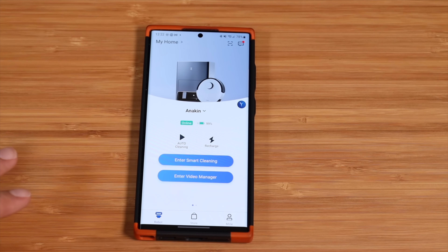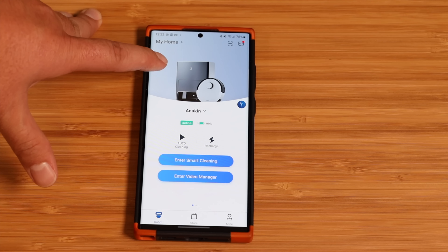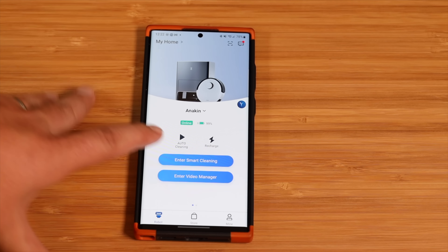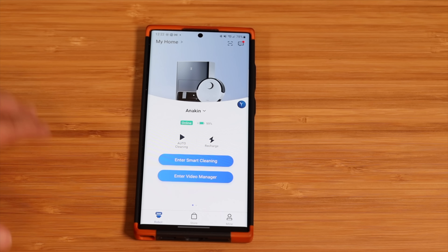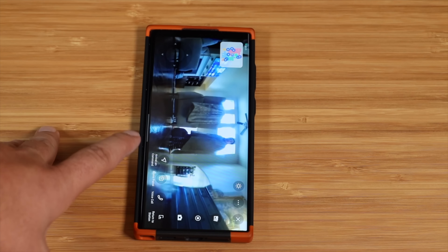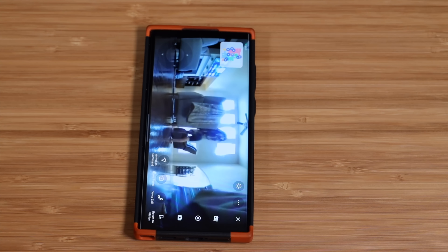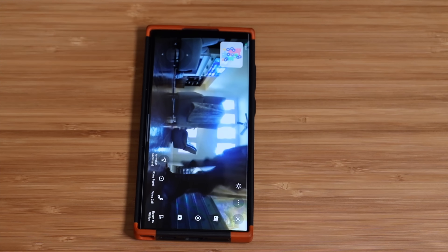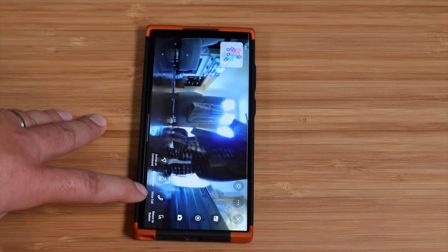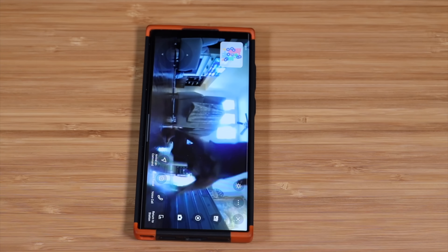You can use the vacuum cleaner without the application — there are buttons on top to send it out to clean, return to base, and clean the mop pads — but you definitely want to grab the app and utilize all the included features. You have buttons to send it to auto clean or return to the charge station. If you enter the video manager it gives you a live feed of the camera. I can see my living room — my kids heard it announce that the video was turned on so they're here doing dances. You can check in on your family, they get an announcement, the video records, and you can do a voice call for two-way communication with your family from your vacuum cleaner.